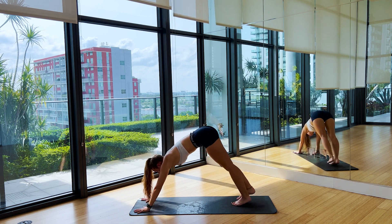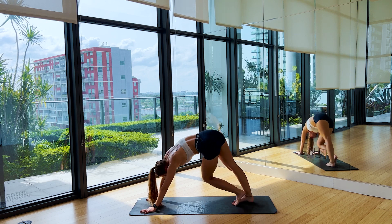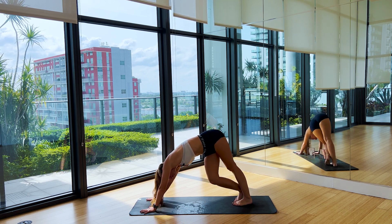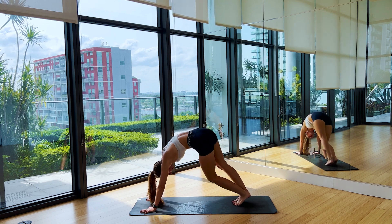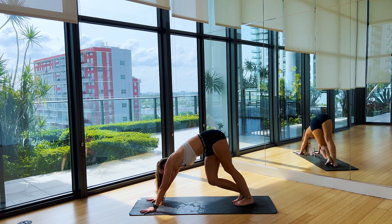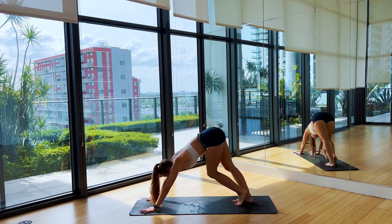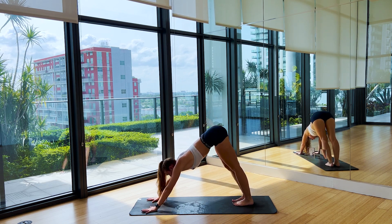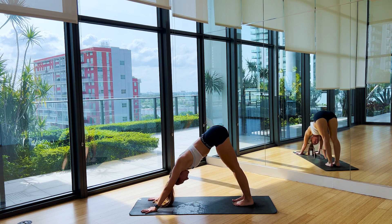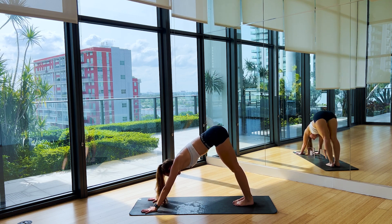Step the feet back to your Down Dog, hips go up to the sky. Maybe just start to find some movement that feels good in the body — explore here. Take these next two breaths to explore the body, explore the breath. What is present for you today? Move towards stillness, keep pushing the hips up to the sky. Hands pushing into the mat, heels driving down. Take a big breath in, breath out.